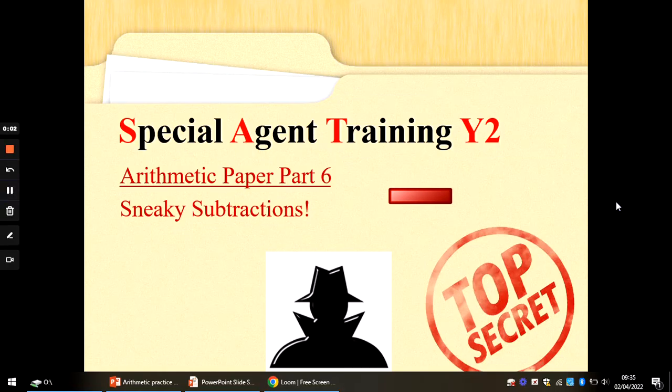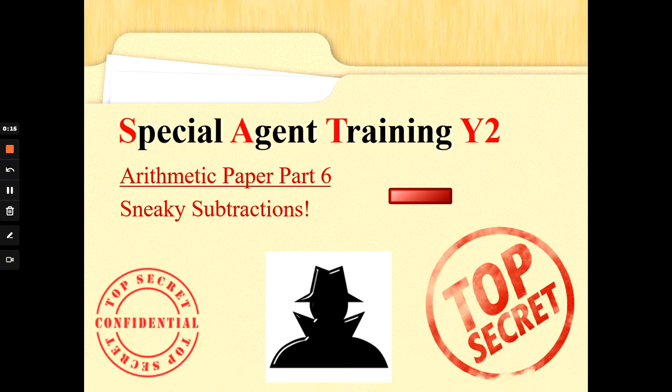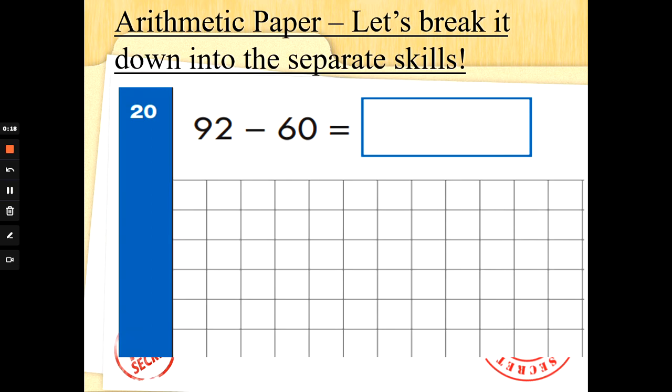Hi Special Agents, Mrs G back again with some more arithmetic practice. Here are some sneaky subtractions for you. Now remember these are for Special Agents eyes and ears only. Don't tell anybody else the top tips that you learn here. As you become a more experienced Special Agent with Maths you will know more than one way to work out an answer. Today I might show you two different ways to work out the same calculation. It doesn't matter as long as you get the right answer.